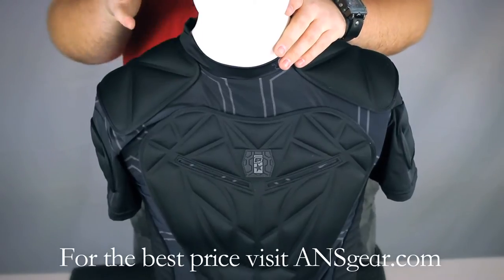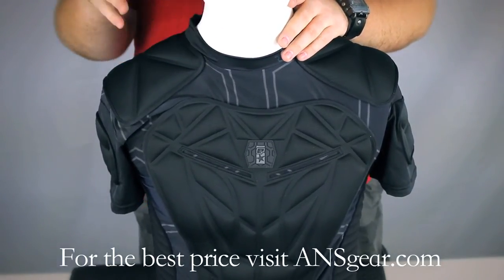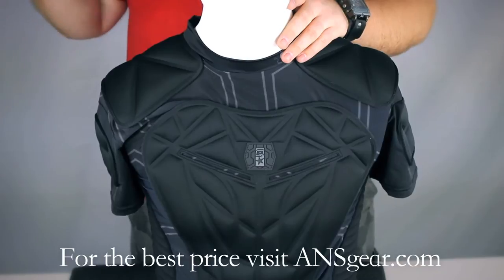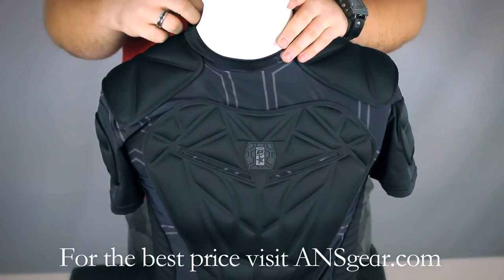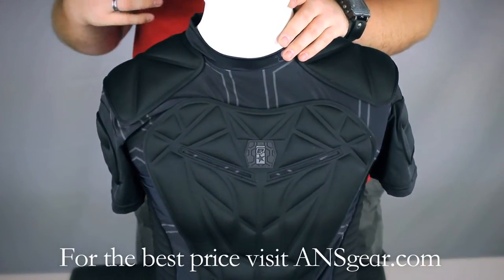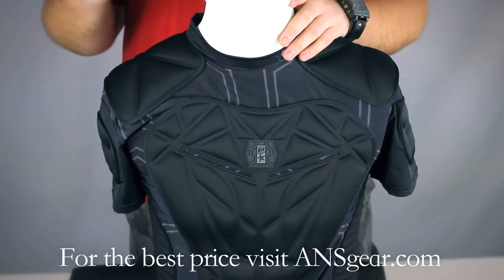The material itself is very stretchy, so it's not restrictive — it's going to move with you instead of restricting your movements. It's also very breathable, so you're going to be able to breathe through this and it's going to stay very cool. It's actually a moisture-wicking material, so instead of getting saturated and soaked, it's going to breathe and dry instead of just sitting there getting saturated in your sweat.